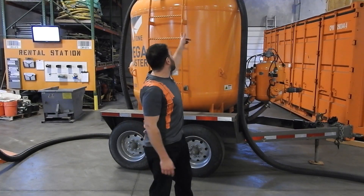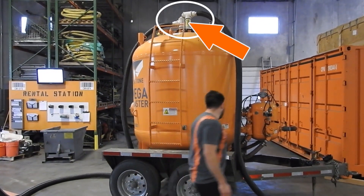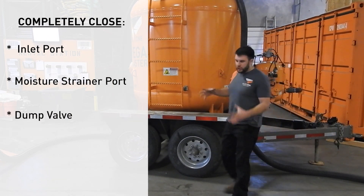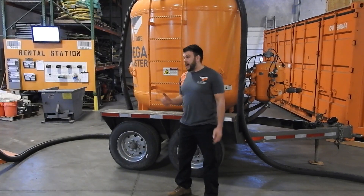As you can see, the unit is actually ready to suck, but there are a couple of things you can't forget when vacuuming. You need to make sure that your inlet port, your moisture strainer port, and the dump valve on the back of the mega are closed so that the vessel is contained to hold vacuum. Then we're ready to vacuum.